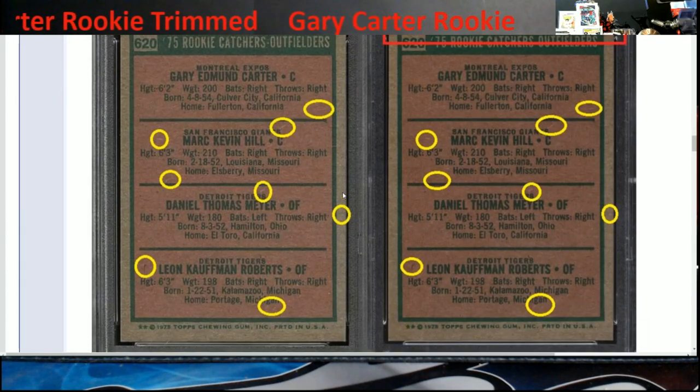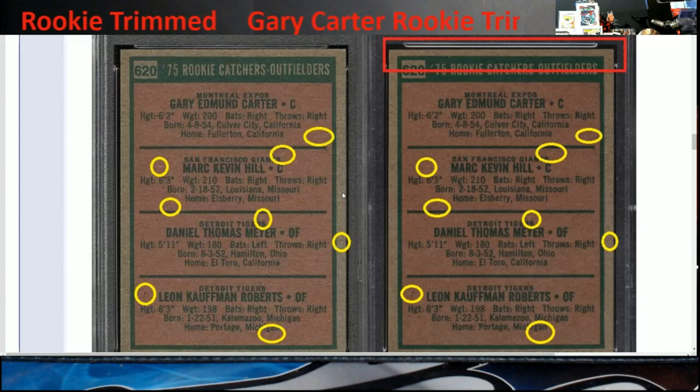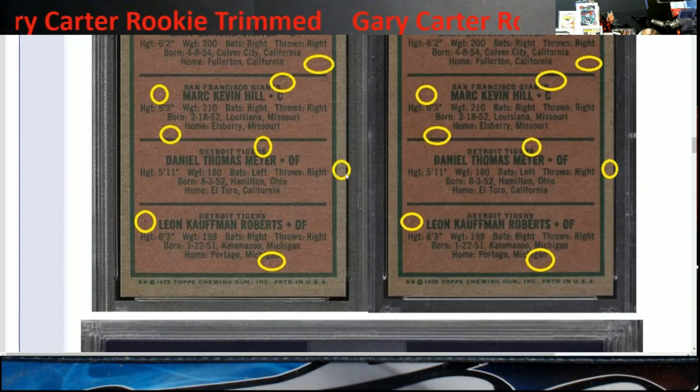I wanted to bring this up because a lot of people have been asking how they're able to tell if it's not a serial-numbered card — and this is it right here. There are certain marks on the cards that identify it as the same card, and this here just shows it right across the board — eight of them identified on it.